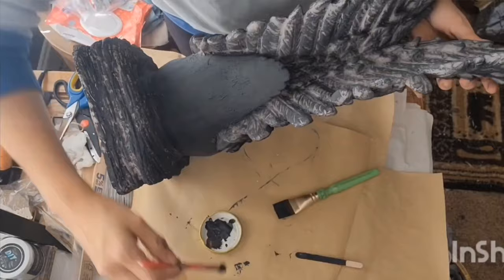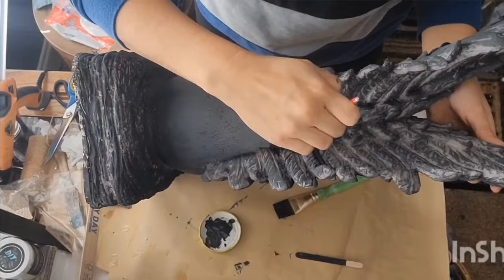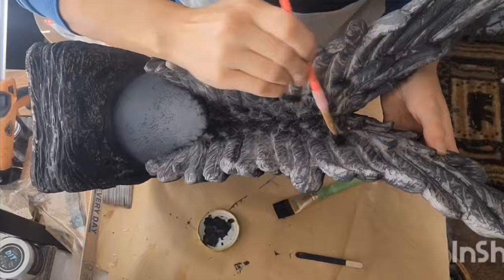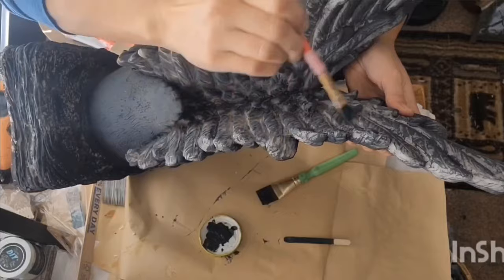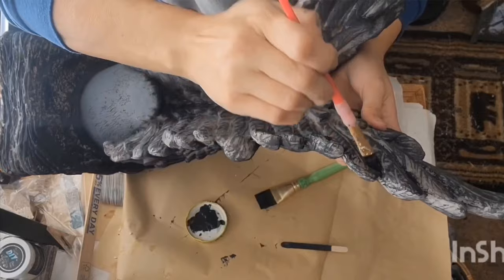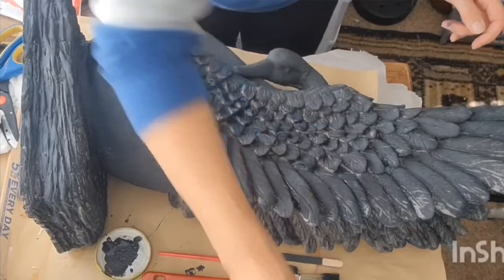I looked this piece up online after I brought it home and it did say it was an antique — I don't think it's super old or anything. I did see where it was selling on eBay and other places for like $130, but everywhere I saw it was sold out. So this piece is just a treasure. I was so torn because I wanted to keep her for myself, but I just can't keep everything that I find, so off to my booth she went after I got her all painted and fixed up.